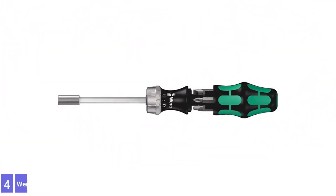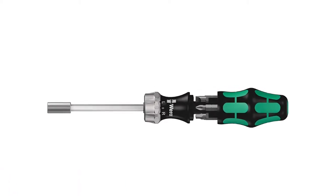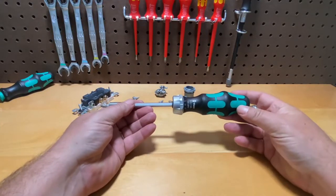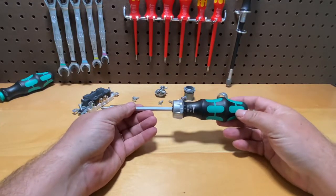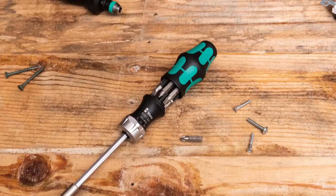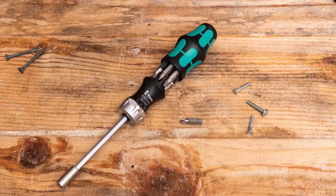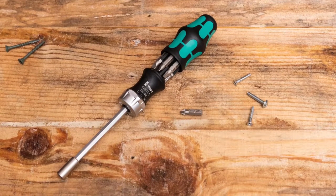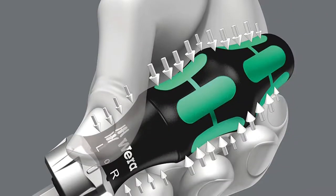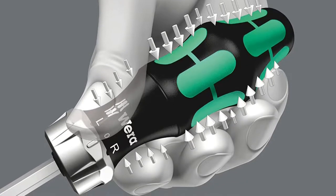Number 4: Wera 5073661002 Slotted Ratcheting Screwdriver. The Wera 5073661002 Slotted Ratcheting Screwdriver is a heavy-duty ratcheting screwdriver capable of frequent use. It has secure handle storage for your bits and an ergonomically designed grip for comfortable use and plenty of torque. The Wera has six bits, including two Phillips head bits, two square drivers, and two slotted ones.